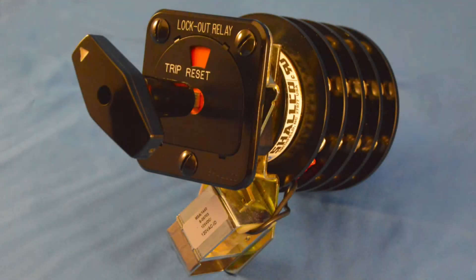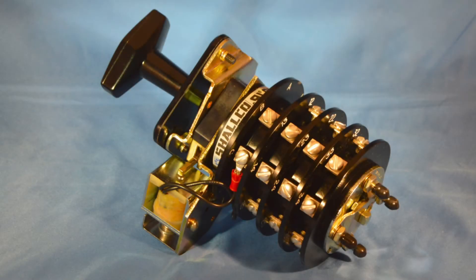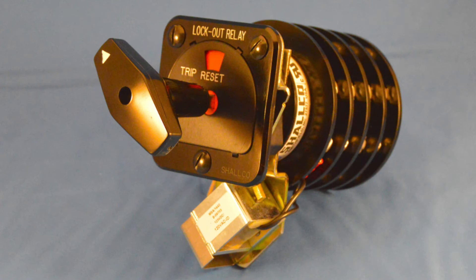Today, let's take a look at the Series 26 Lockout Relay made by Schalco Incorporated. This dependable two-position 86 MasterTrip Relay is designed, built, and tested in the USA. The Series 26 Lockout Relay has been recognized by both the U.S. and Canadian Underwriters Laboratories.